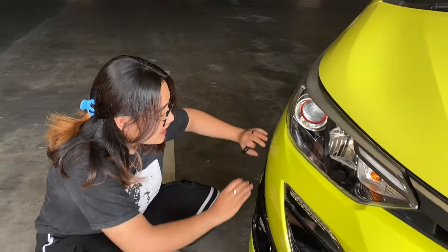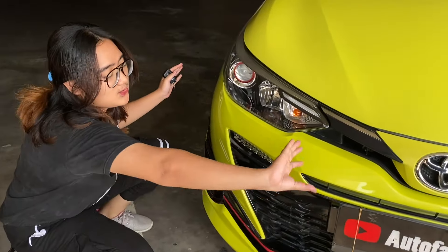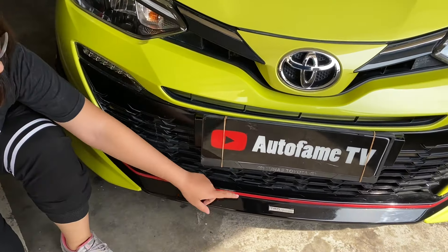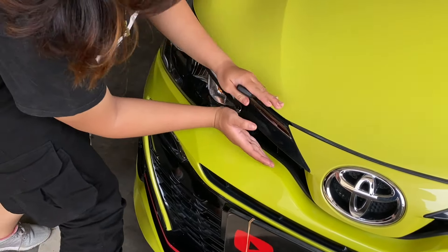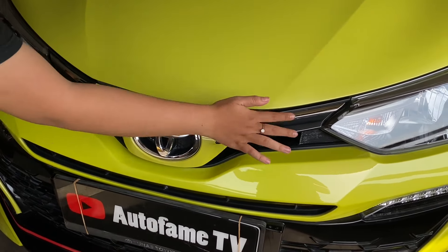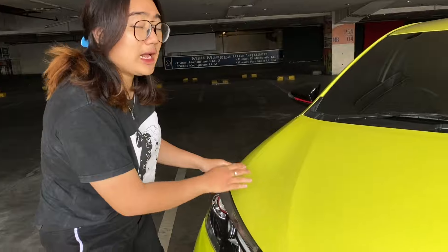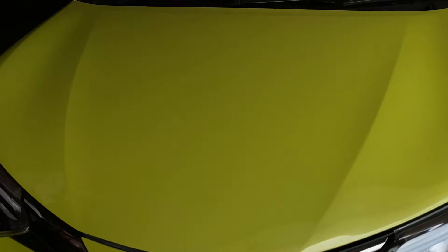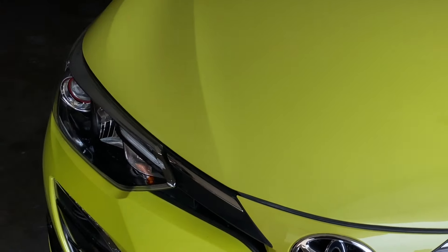Untuk grillnya, ini kayak senyum gitu, kayak joker menurut aku. Jadi grillnya begini, terus ada aksen warna merah juga. Di sini ada emblem TRD Sportivo. Grillnya kalau dilihat dari jauh ada lekukan-lekukannya. Ini untuk logo Toyotanya. Grillnya warna hitam dicampur sama chrome. Untuk bumpernya ini keren banget, kayak ada lekukan otot gitu. Jadi terkesan mobil ini sporty banget, gagah lah ya. Mobil kecil yang gagah menurut aku.